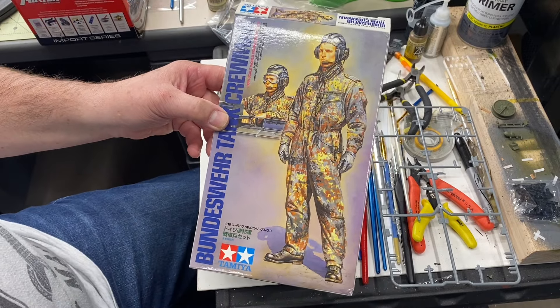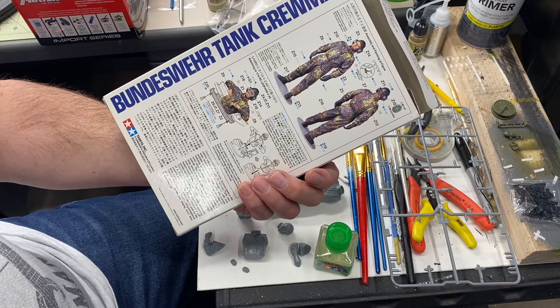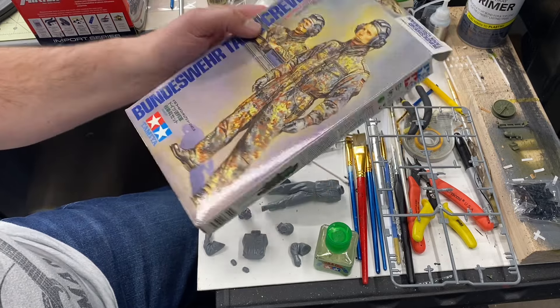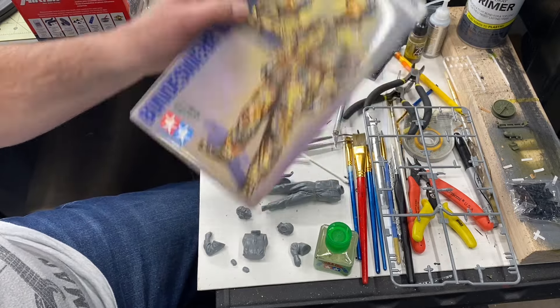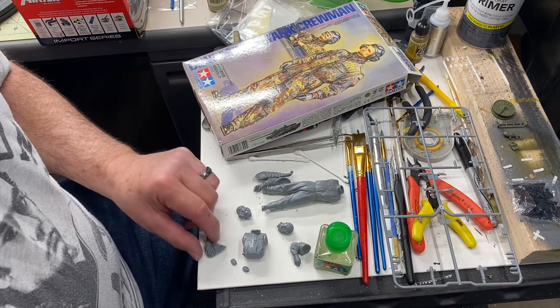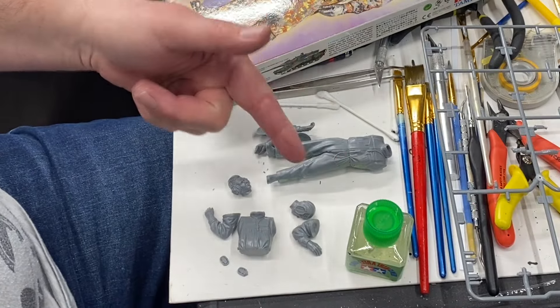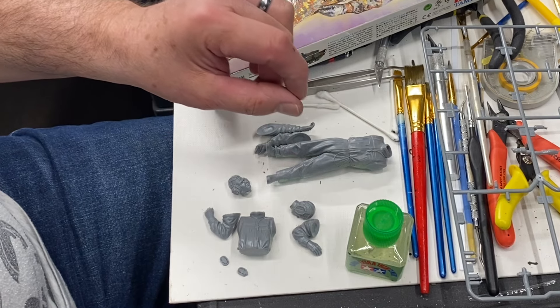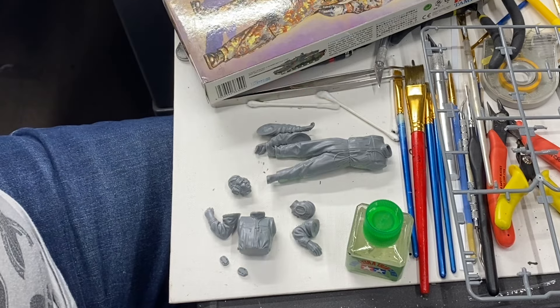Welcome to Watson's Lunchtime Models. I got bored at lunchtime so I'm going to get in here and mess with this thing. I've had this kit for a lot of years — before I had the 1/16th scale Leopard RC version. I'll attach a link in the description of where you can get the RC tank.